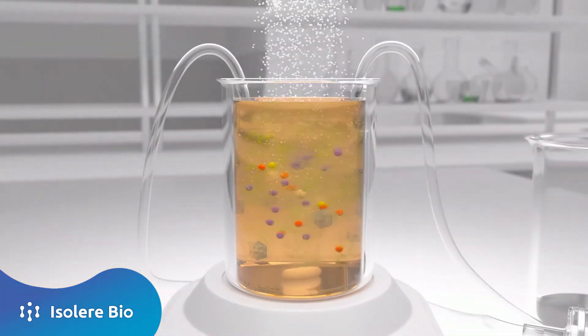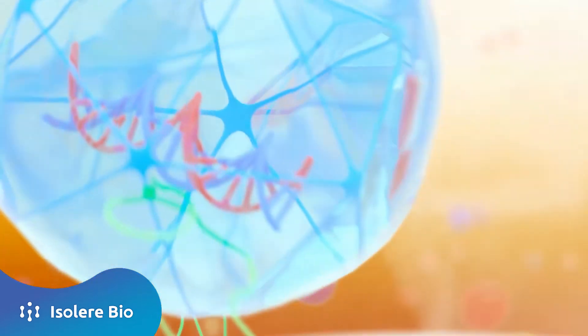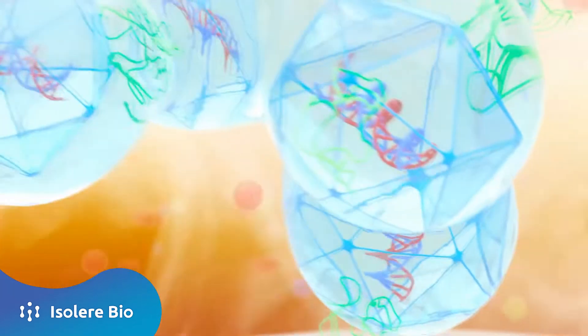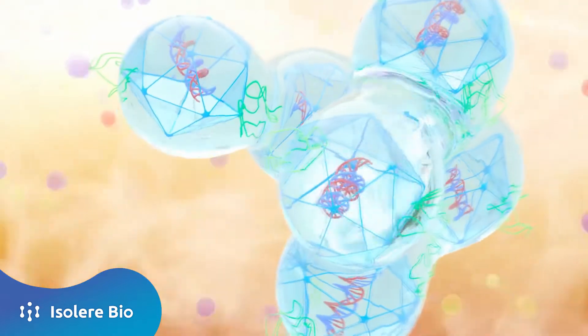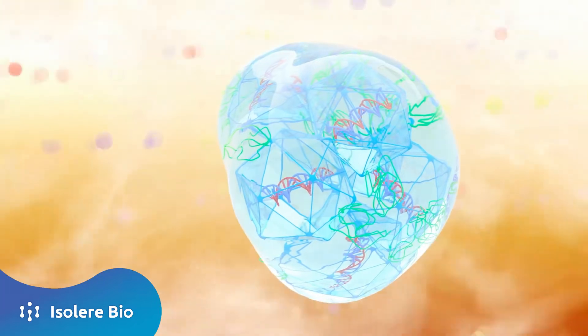Next, salt is added under gentle mixing conditions to trigger liquid-liquid phase separation. This dramatically increases the size of the complexed biologic, concentrating it in large droplets that are free of contaminants.